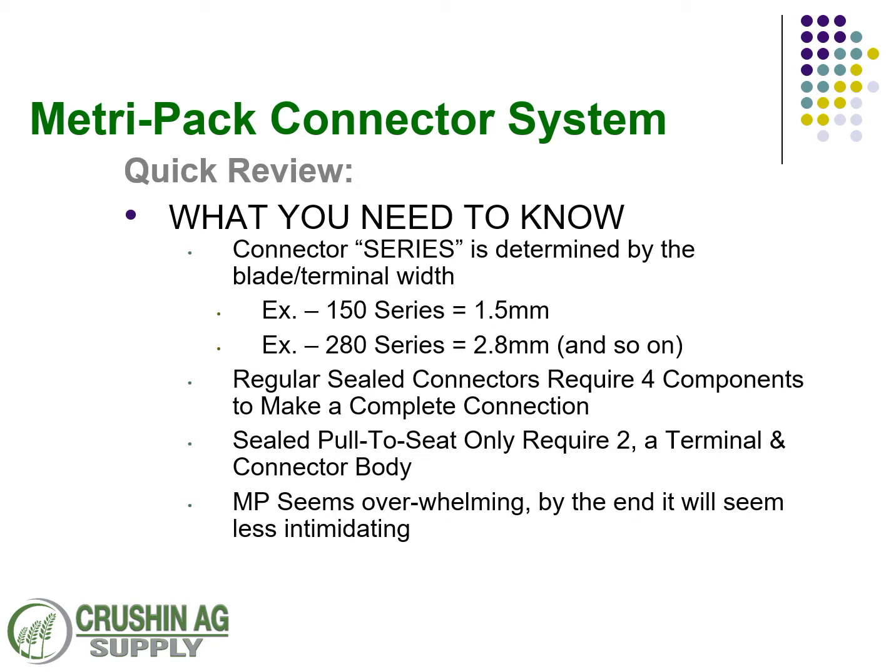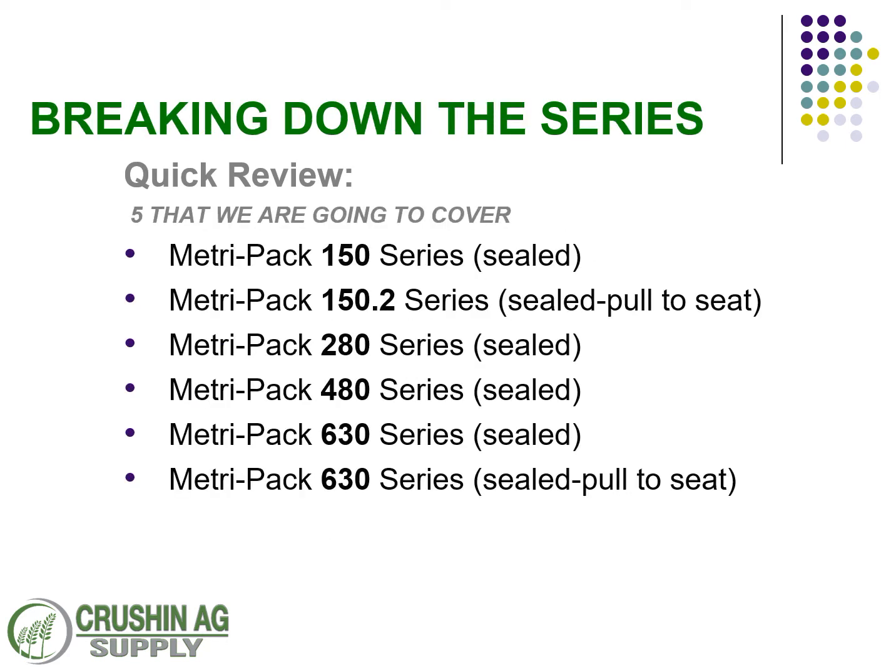In the sealed connections there are two types of connectors. There's a pull-to-seat connector, which requires two pieces to make a connection, and the standard connectors in the sealed, which require four. We're going to cover the standard versions of the 150, the 280, 480, 630, and then both pull-to-seat versions of the 150.2 and the 630 series.